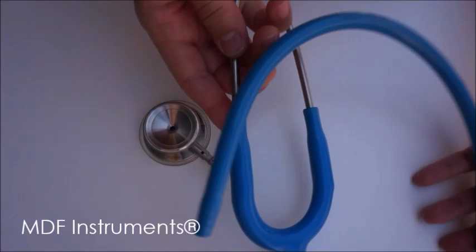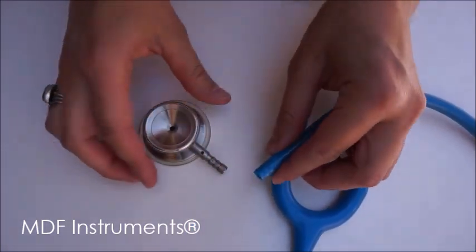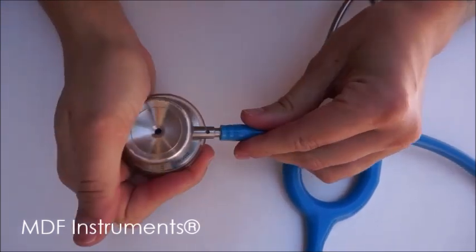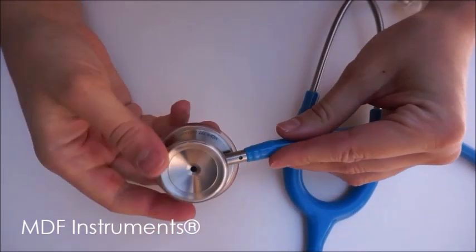Next, take your replacement headset and tubing and insert the stem of the chest piece into the end of the new tubing, securing it all the way into place.